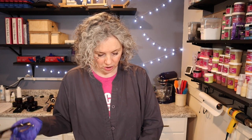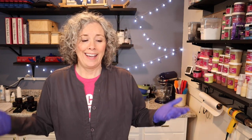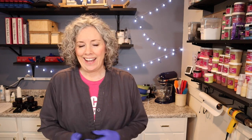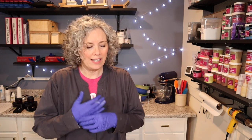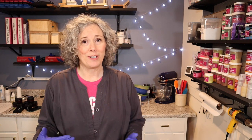The blend is grapefruit, orange, lemon, and lime. It just seemed very spring-like to me and I'm ready for spring and fun. It smells really bright, fresh, and springy, so I think it's a good time of year for it.